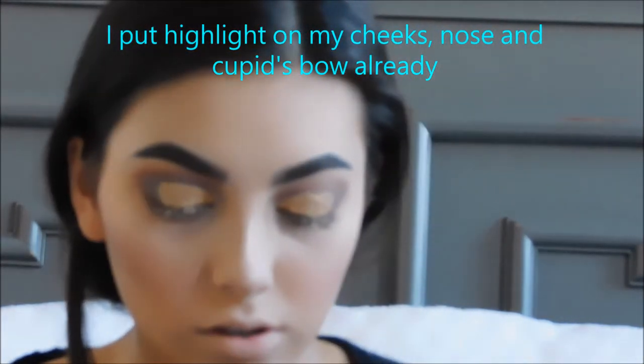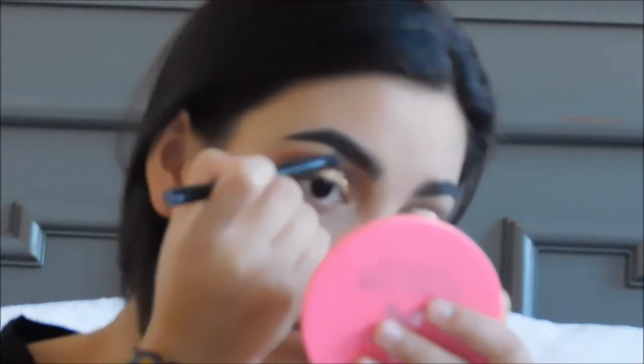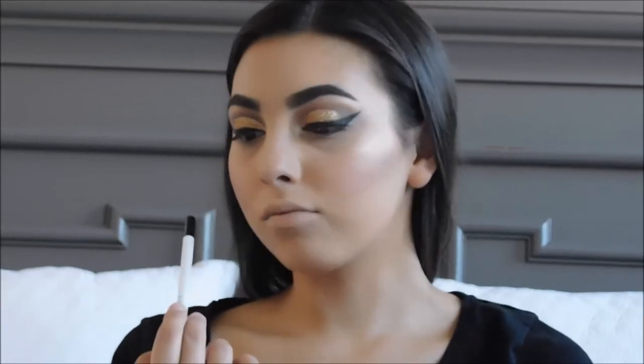I'm going to highlight the brow bone and the inner corner of my eyes. I'm going to do my eyeliner off camera and I'll be right back.